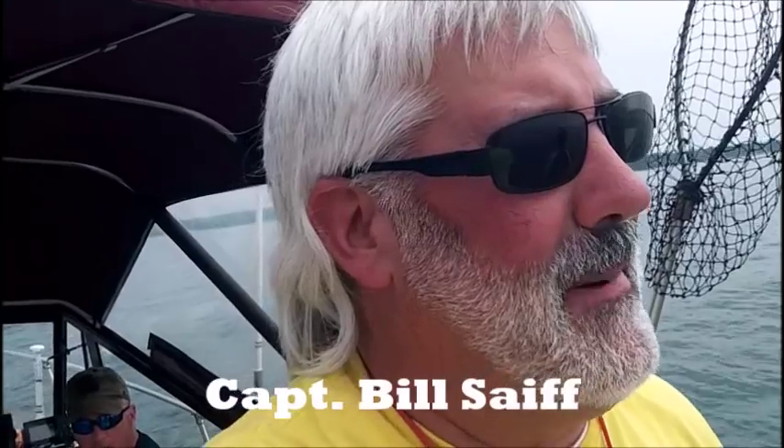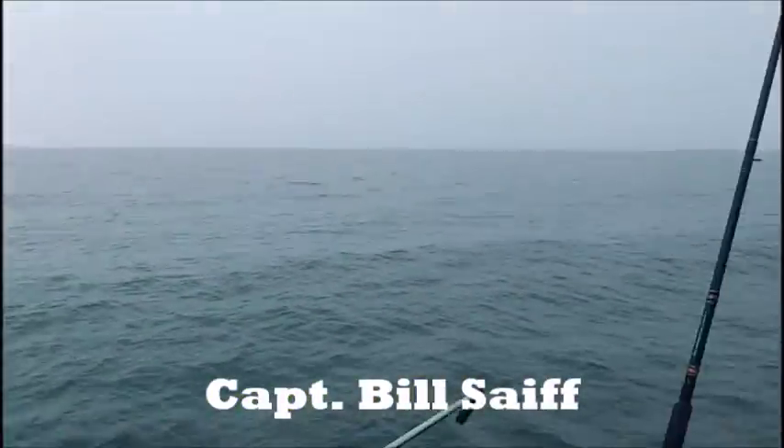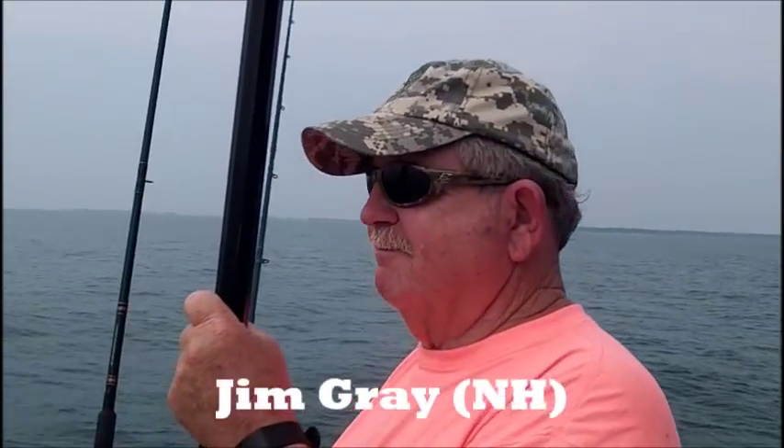Hi everybody, Captain Bill Safe III on the back deck of the Rod and Reel Jr. I've got my old buddy from Moulton Barrow, New Hampshire, Jim Gray here, standing with the net, ready to do this.